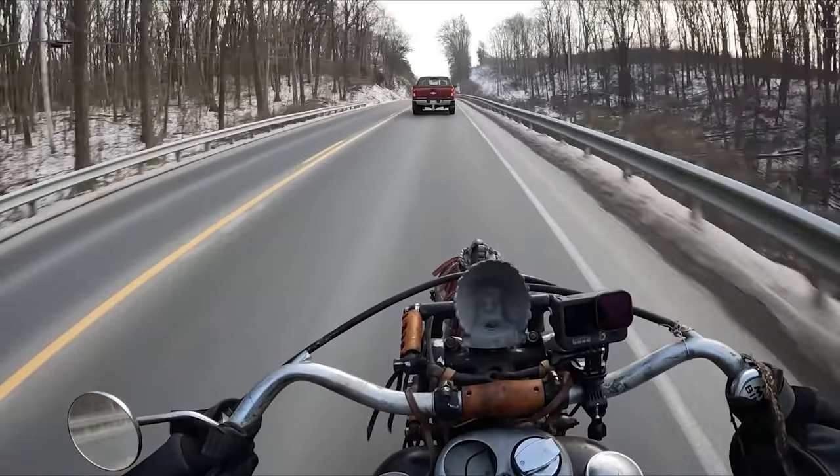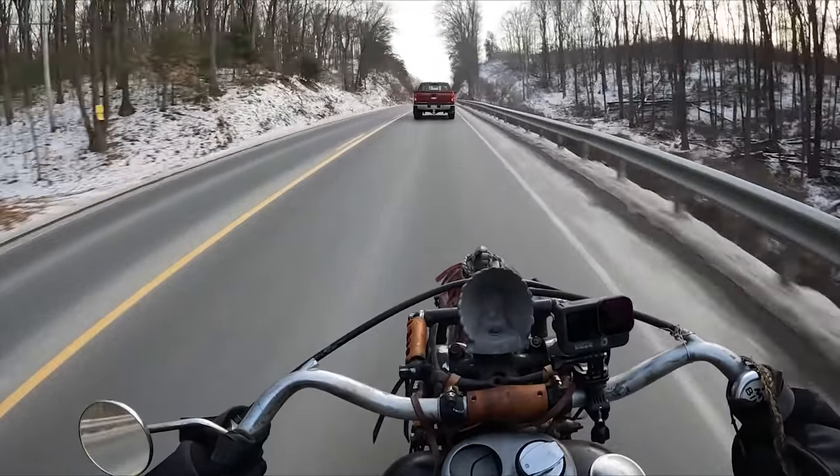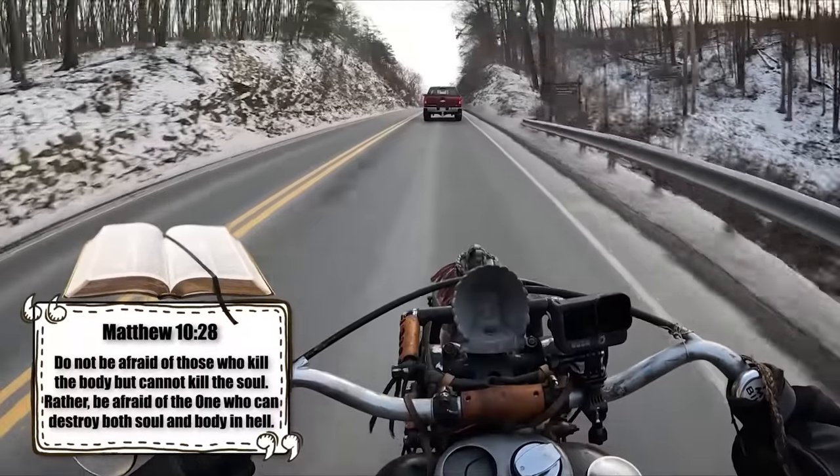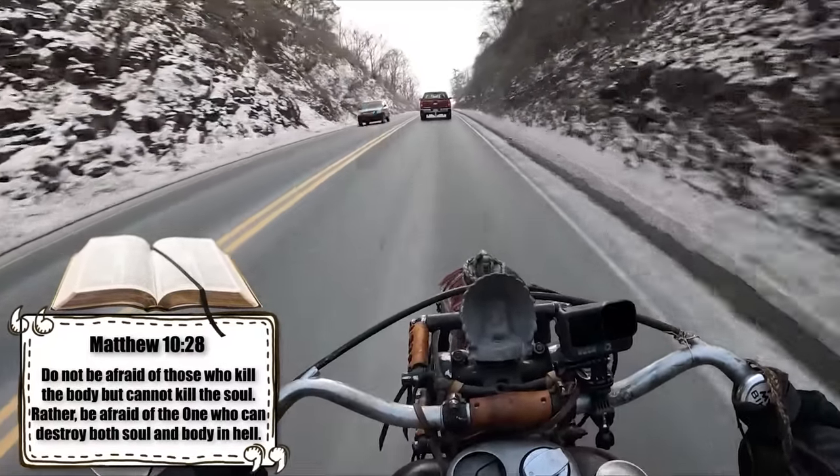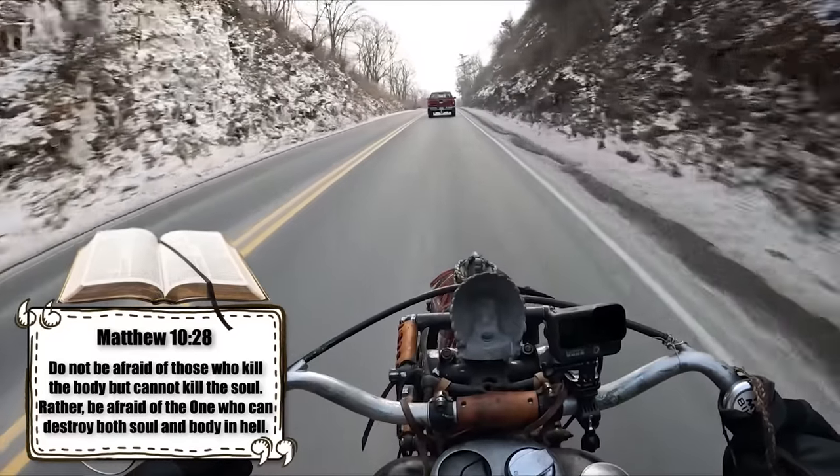And with all this talk about death, it reminds me of a really great Bible verse. Matthew 10:28 — do not be afraid of those who can kill the body but cannot kill the soul. Rather, be afraid of the one who can kill both body and soul in heaven.